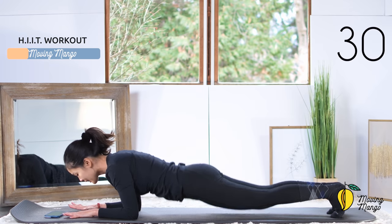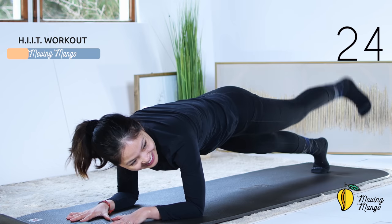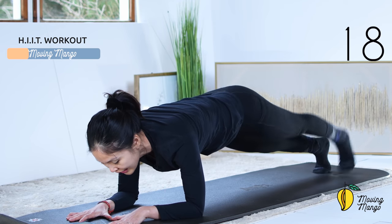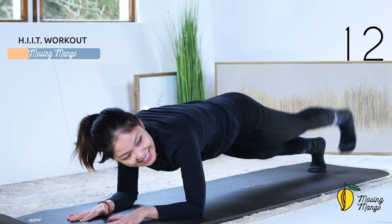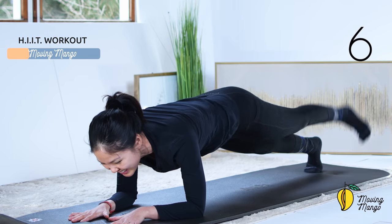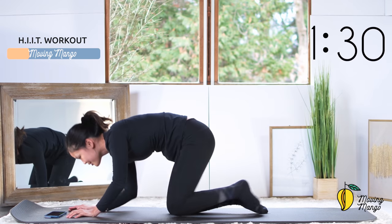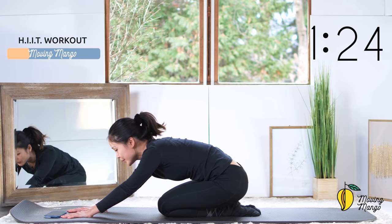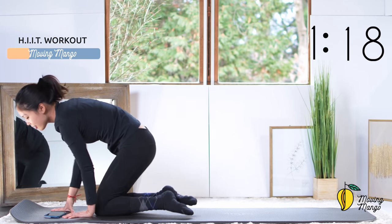Forearms down — come to a forearm plank and lift your leg up and down as quickly as you can. Pull the belly button in — you can do this, keep breathing, inhale and exhale. Halfway already, just try to go as quick as you can. Listen to your body, hips down a little bit but don't arch your back, pull the belly button in. We're almost done — three, two, one, heels down. Come to child's pose, inhale deeply through your nose and exhale deeply through your mouth. One more deep breath and exhale, and allow yourself to lie all the way down on your back.